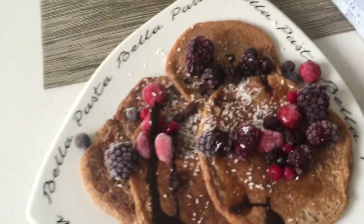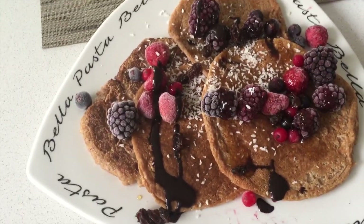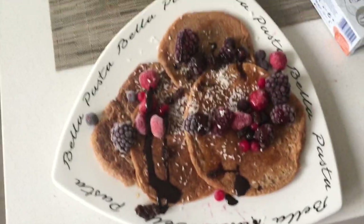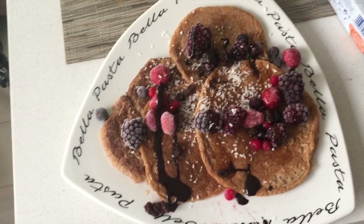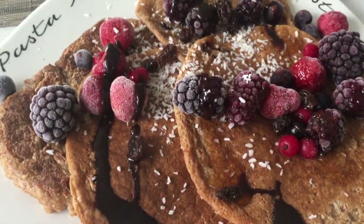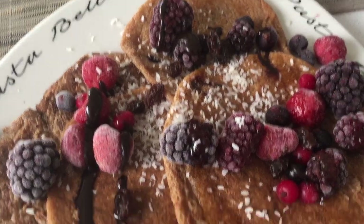So there we go — quick, easy, healthy, vegan, dairy-free, guilt-free pancakes, and delicious of course. Yum, let's eat! Okay guys, if you like this video give me a thumbs up, and I'll see you in the next video. Bye!